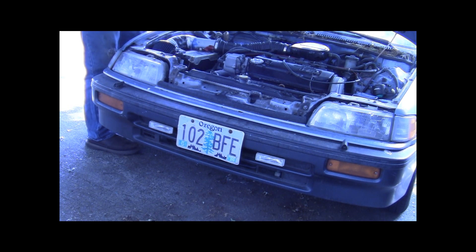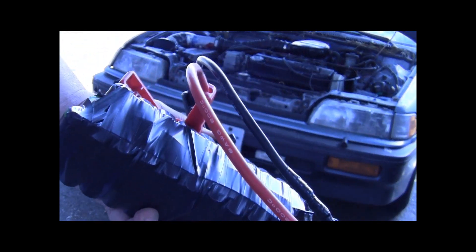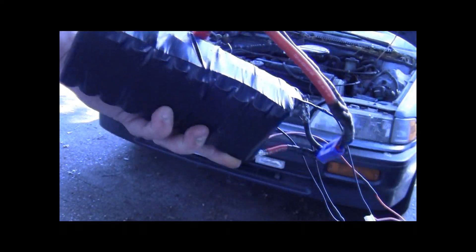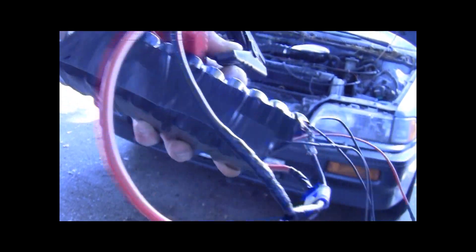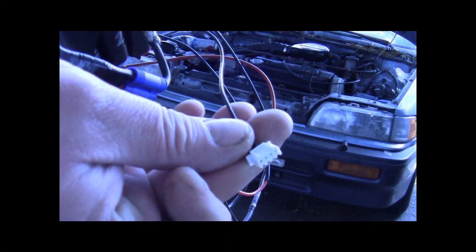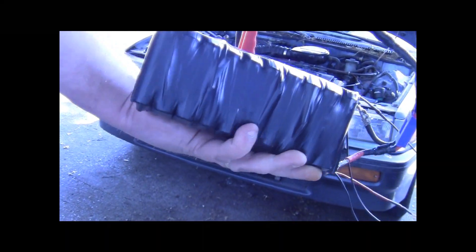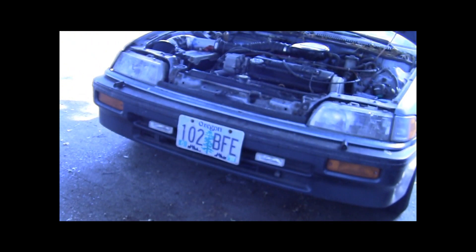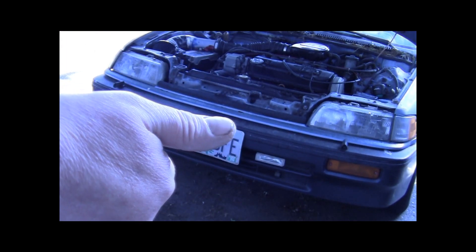It worked! It actually works guys — from laptop batteries to a jump pack. I want to take the 3S balance plug, take it off, add another cell to this and make it a 4S. That's what we're going to do. Stay tuned for part three — hope you enjoyed, thumbs up, it does work, bye guys.